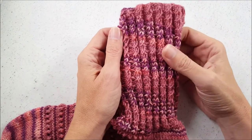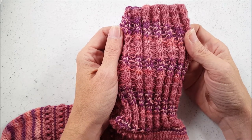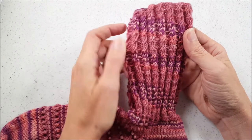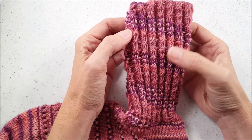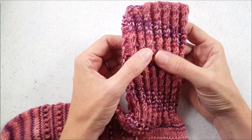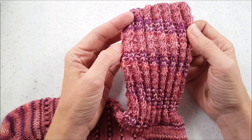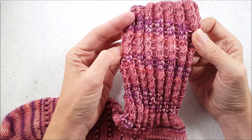A twisted cable rib is just a little variation on basic two-by-two ribbing. So the majority of the pattern is just like two-by-two ribbing, where you would knit two, purl two across or around whatever you're making. The difference is that every fourth row you add this little twist in the two knit stitches. The good news is it's really easy to do — you don't need a cable needle or anything — and it just helps dress up your ribbing a little bit and make it a little bit prettier. So let me grab my needles and my yarn and show you how it's done.